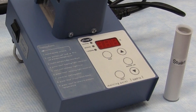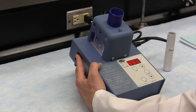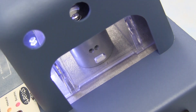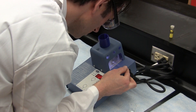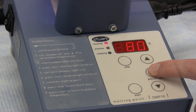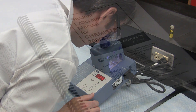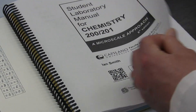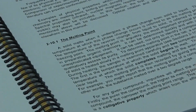This video provides some basic information on how to use the Stuart SMP10 Digital Melting Point Apparatus. You can probably derive the greatest benefit from this video by first familiarising yourself with the basic concepts of melting point determination as they apply to preparative organic chemistry. If you haven't already done so, you should read the related material in section 210 of your lab manual.